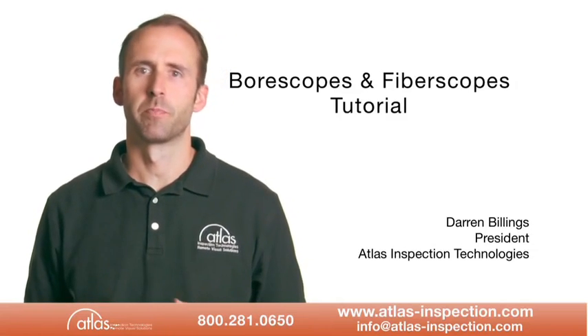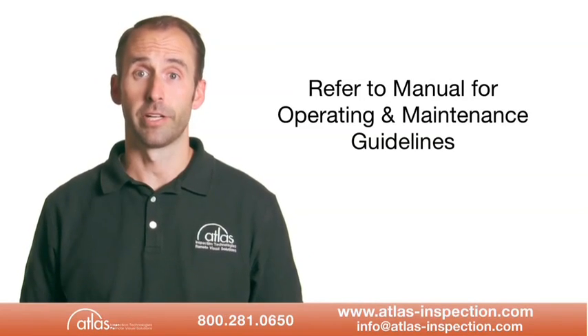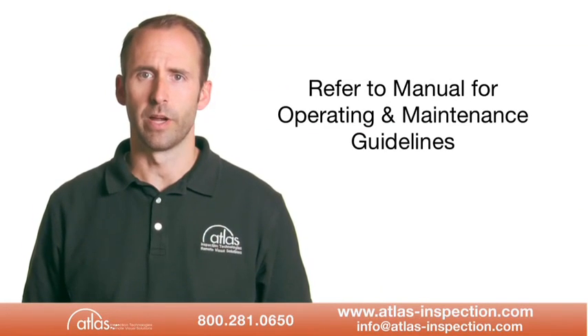Hello and welcome to Atlas Inspection's brief borescope and fibroscope tutorial. For complete operating and maintenance guidelines, always refer to the operator's manual.